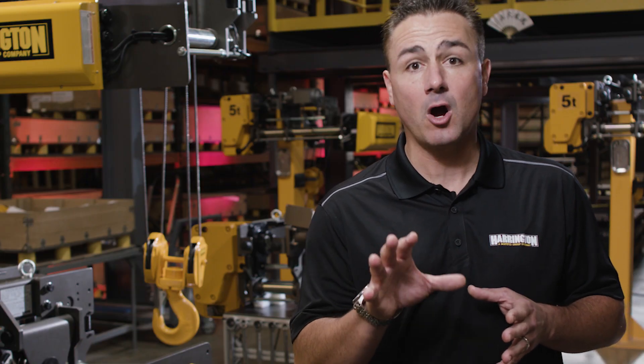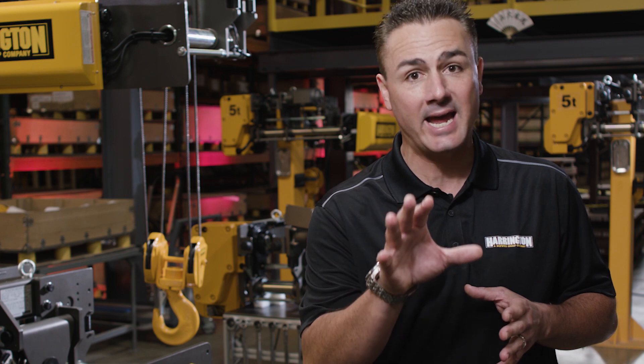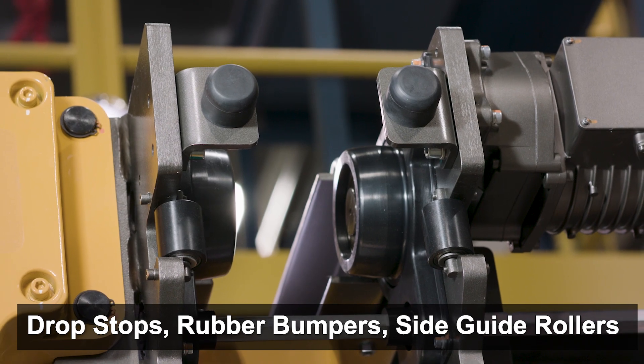Standard features and benefits for the RY that will continue to keep you in compliance with CMAA and ASME guidelines are drop stops, rubber bumpers, and side guide rollers.